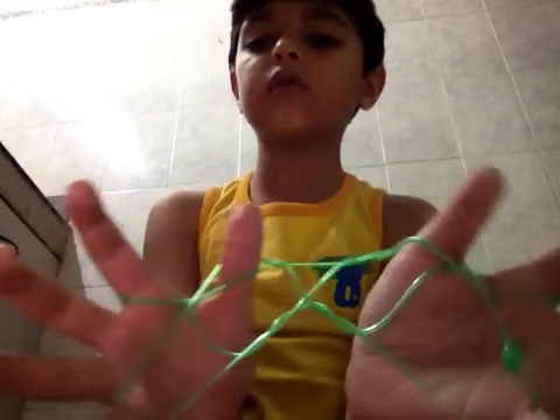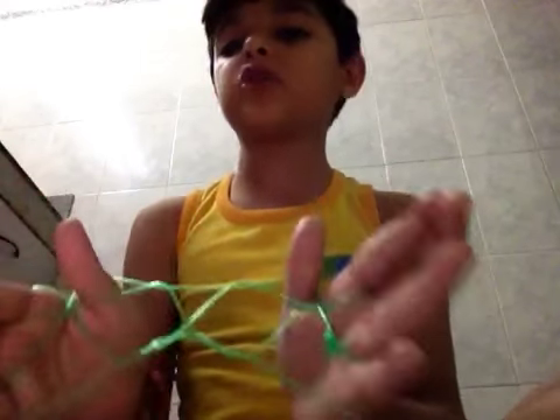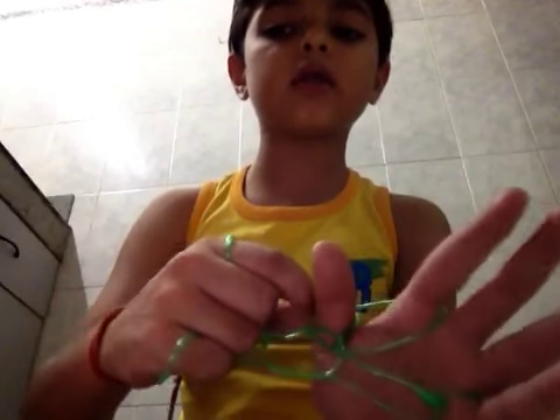Then we have to do like this. This is the part when most of the people mess up. First of all we have to do like this, and then like this.